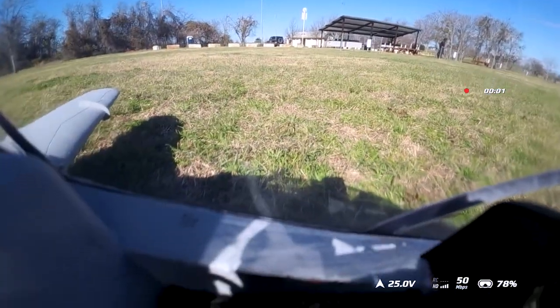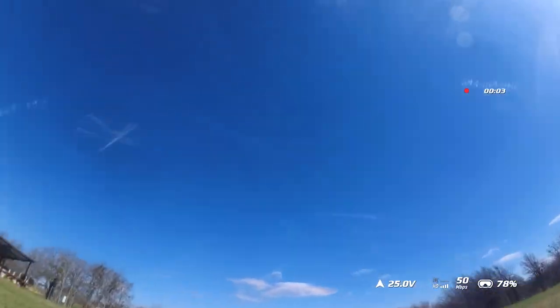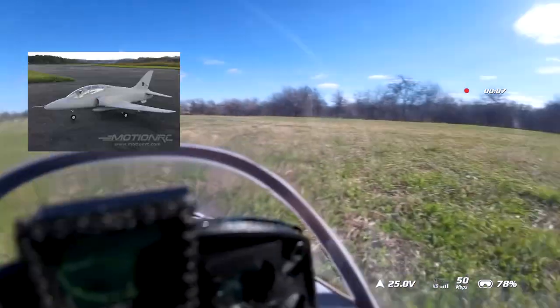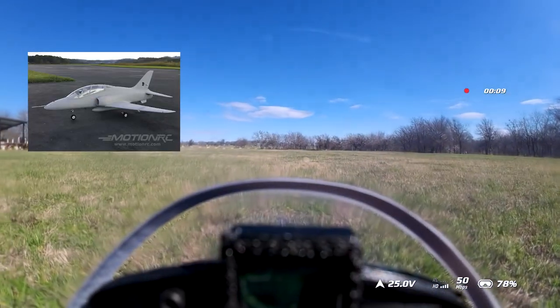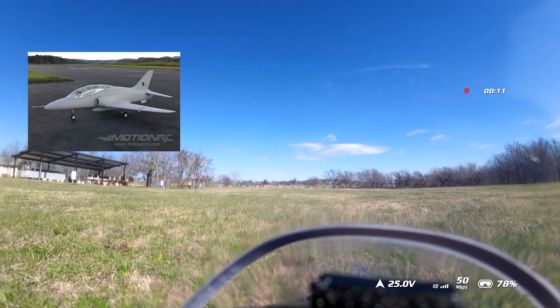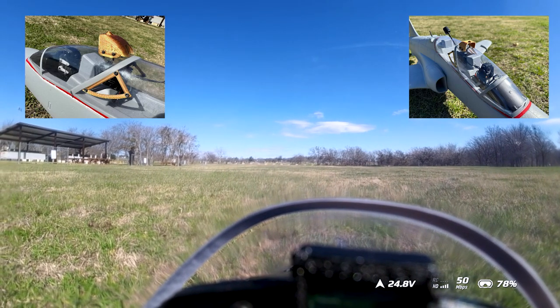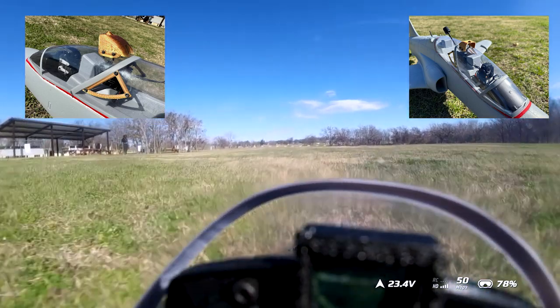I noticed a few of the homies were following me in this build, so I wanted to walk you guys through the maiden of it. This is my Freewing 6S Hawk T1 base gray 70mm EDF that I've converted for FPV with the DJI-03 system. Let me walk you through this very mid-takeoff.